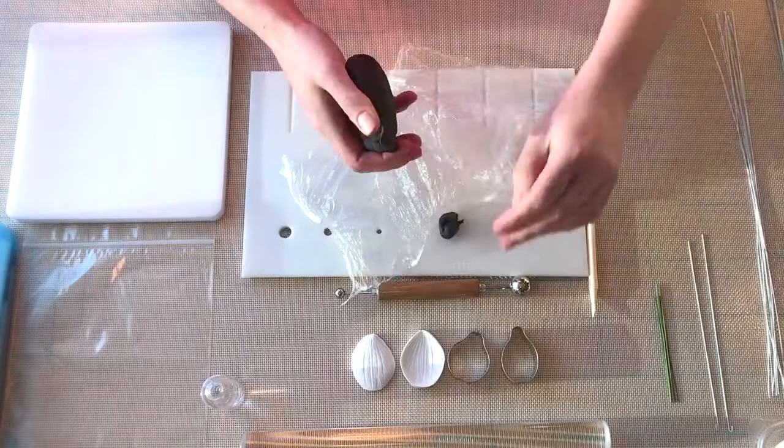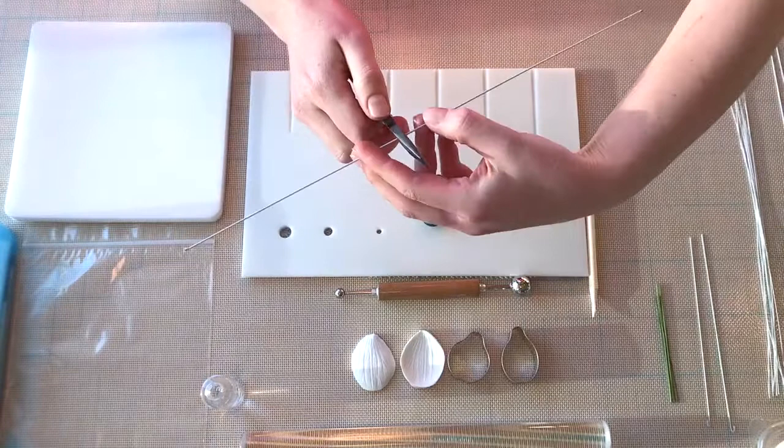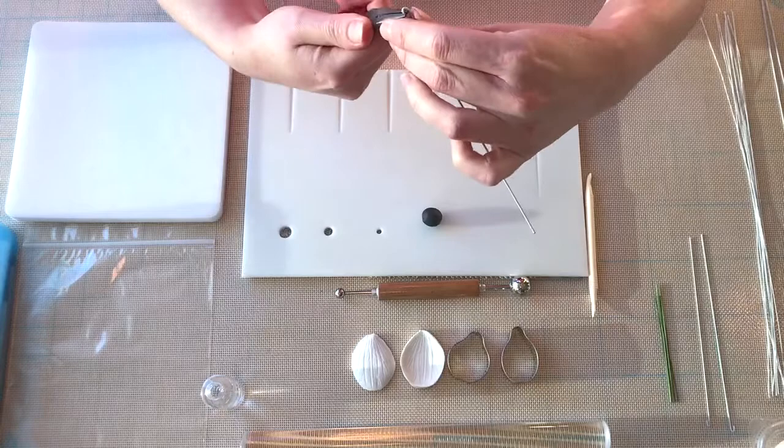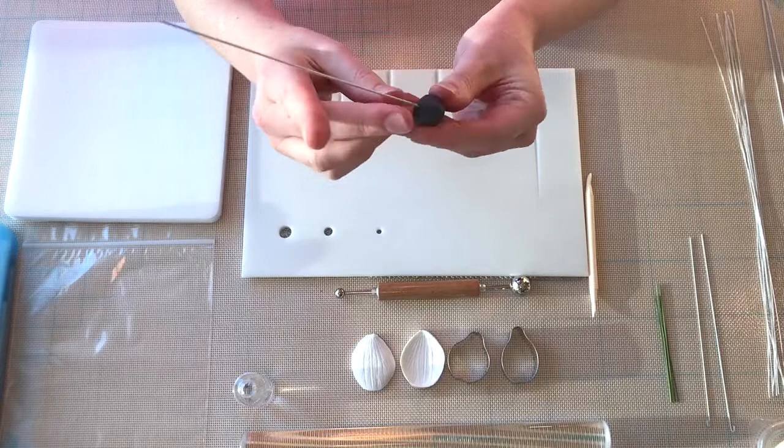We're going to start off with making the center and I'm using black gum paste for this. You want to knead the paste a little bit until it's smooth and pliable. Roll it into a ball between your palms. Grab some 18 or 20 gauge floral wire and use your needle nose pliers to bend a hook in the end. Dip it into some water or edible glue, wipe off the excess on your hand, and then insert it into the paste. Just make sure the paste is well attached to the wire at the base.